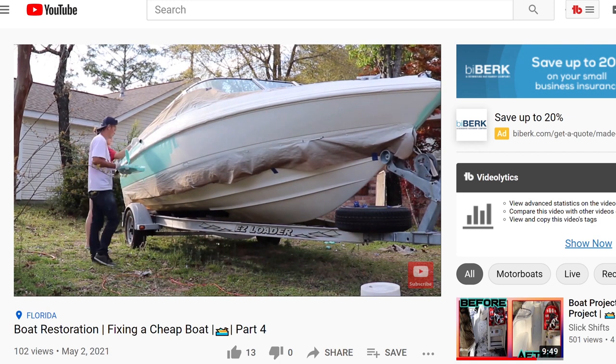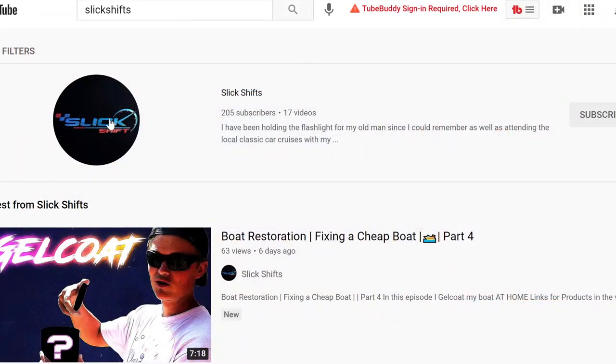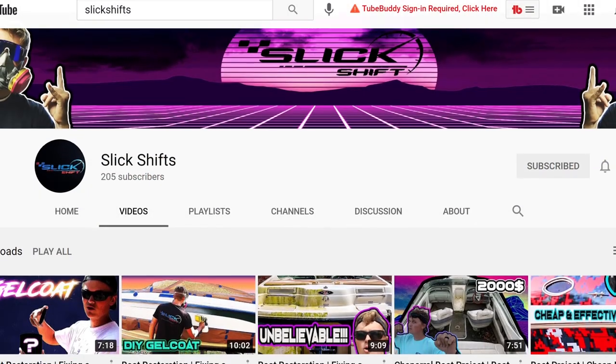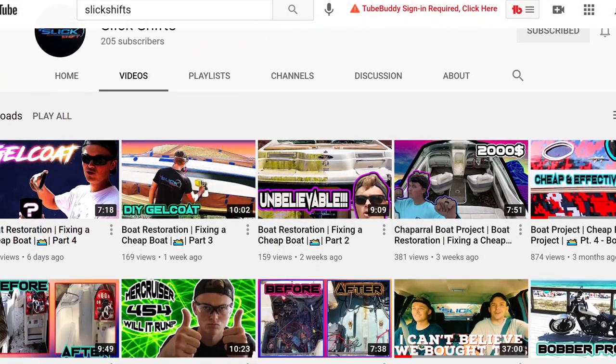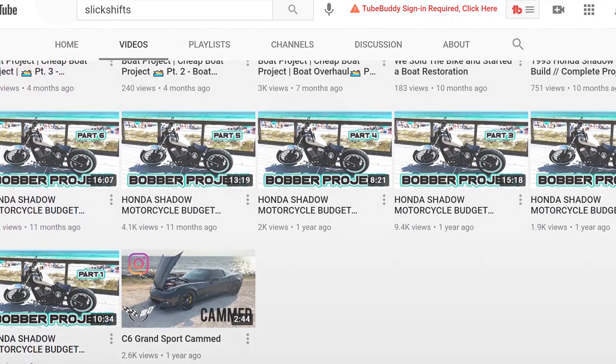Like I said, we did gel coat the entire boat and I did make a few mistakes, but I learned from them and I was able to teach you guys through the process — what to do, what not to do. If you guys haven't checked out the channel yet, go ahead and head over there, check out the other work we've been doing. I know you guys will like it and I enjoy you guys checking out the content.